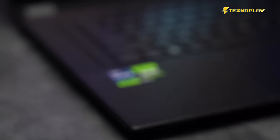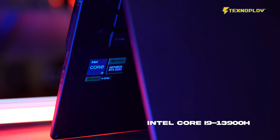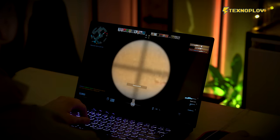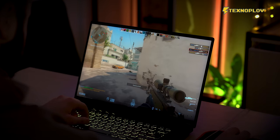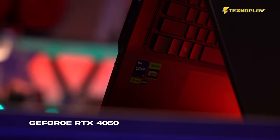One of the key features of this laptop is its compact build. The ROG Flow X16 is powered by a 10-core Intel Core i9-13900H processor, which delivers high performance. It also features a GeForce RTX 4060 GPU.